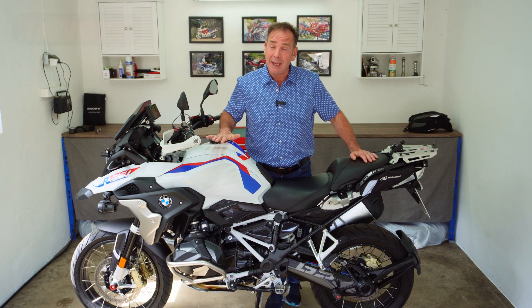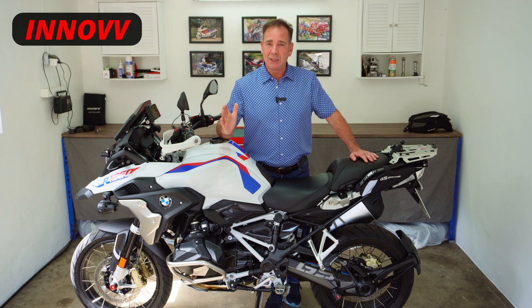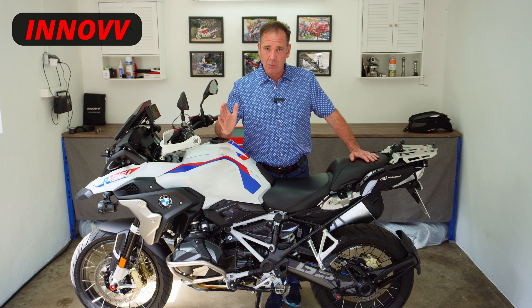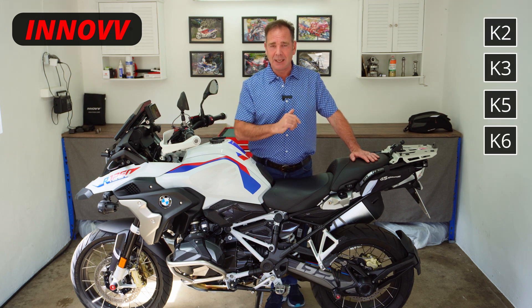Hello and welcome to a very short guide to help you get the best from your Inelf dash cam system. What you can do with all of these systems is update the firmware — that's the K2, the K3, the K5, the K6, and the K7.